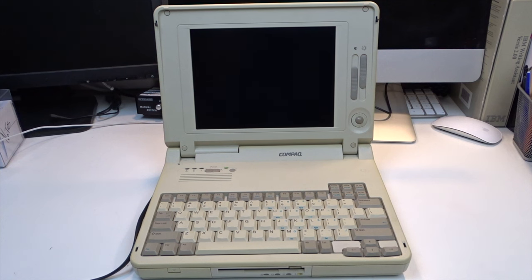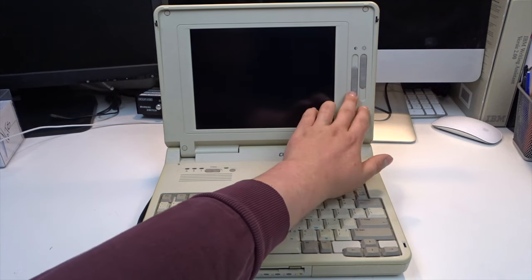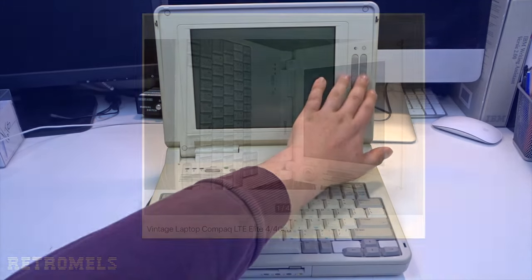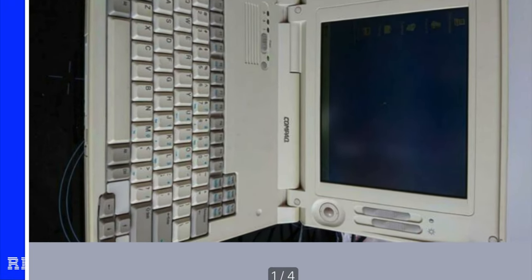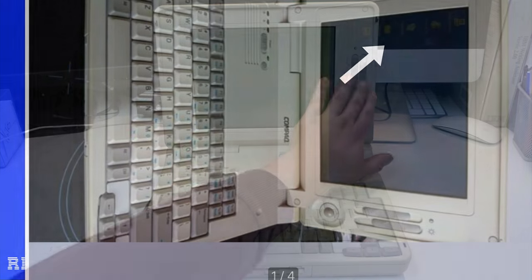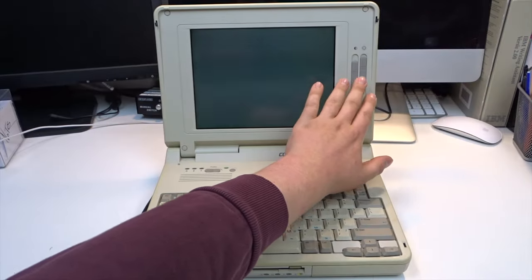Then it was time to test the laptop. Nothing happened, as I already feared. The screen worked but nothing booted. The photos on the Dutch eBay listing clearly showed the system worked, but probably because of the bumpy ride caused by the unsealed airbags, the hard drive had suffered too much damage to boot.